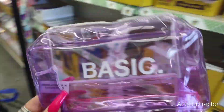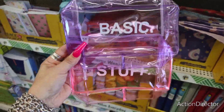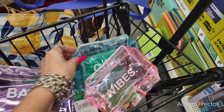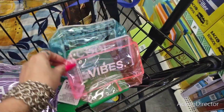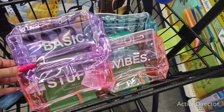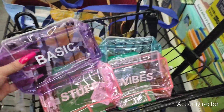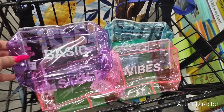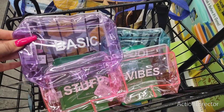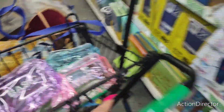They also have these really cute makeup bags slash pencil pouches — Basic in lavender, Stuff in pink, Cool in blue, and Vibes. These are super cute and great for traveling so you don't have to pull everything out — they can see it through the plastic. Or if your job requires you to bring in only plastic pouches, this would be cute as well.